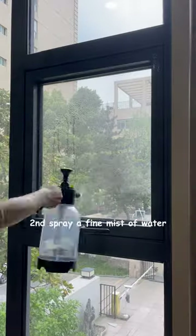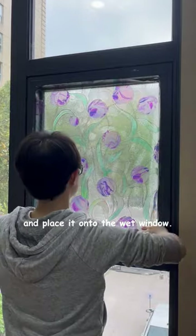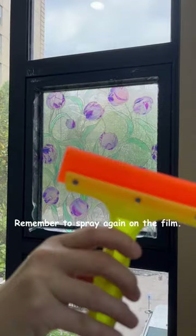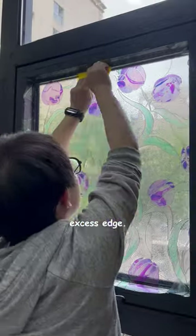Second, spray a fine mist of water onto the window. And peel the backing off and place it onto the wet window. Remember to spray again on the film. It's easier to use a squeegee. Use a sharp knife to trim the excess edge.